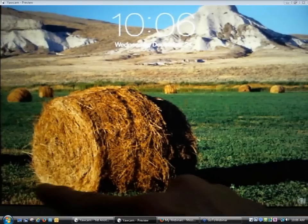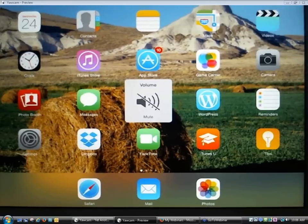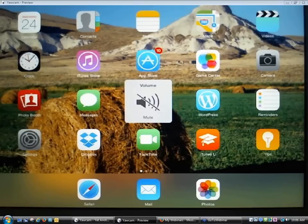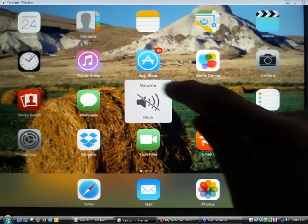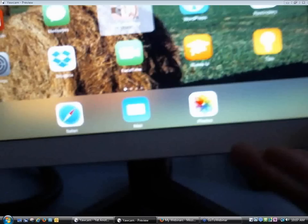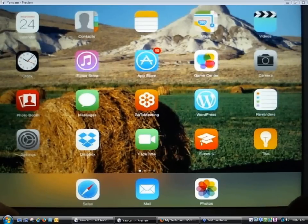I've got two different devices that I'm going to demo today. One is an iPad, and one is a Windows 8 tablet. The iPad is a really good stand-in for lots of different types of tablets. The OverDrive app for iOS works in a very similar fashion to the OverDrive app for Android or Kindle Fire devices.